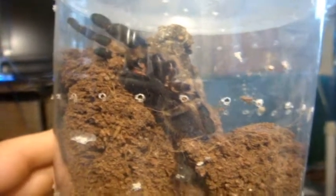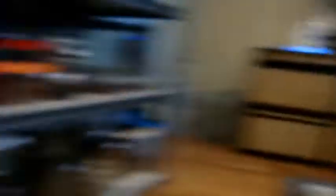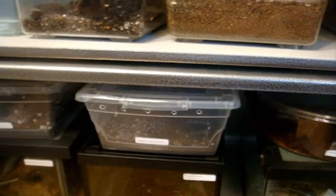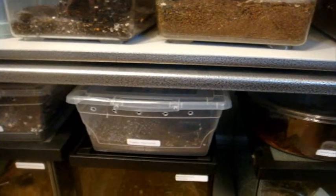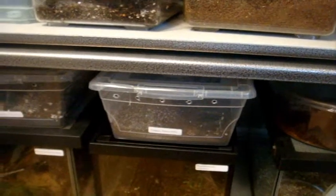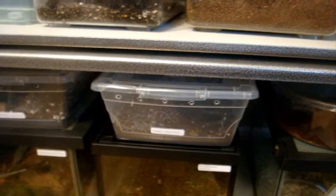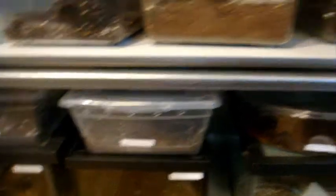Their sexual organs aren't really fully developed until around the two and a half to three inch mark. For example, my Ami (Annandaliella), I wasn't able to sex it when it was two and a half inches. It became more pronounced when she freshly molted a couple of months ago when she was a three and a half inch female, and then I was able to confirm it.